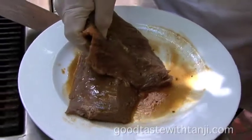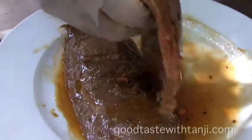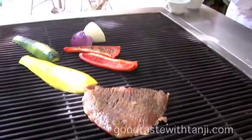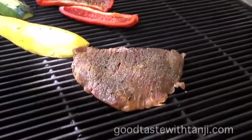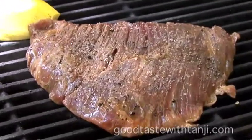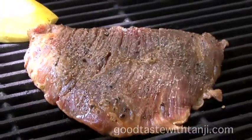We'll post the marinade recipe on our website. So on an open grill like this, what kind of charcoal or wood mix are you using? We're using mesquite and oak. The mesquite burns slow but hot.